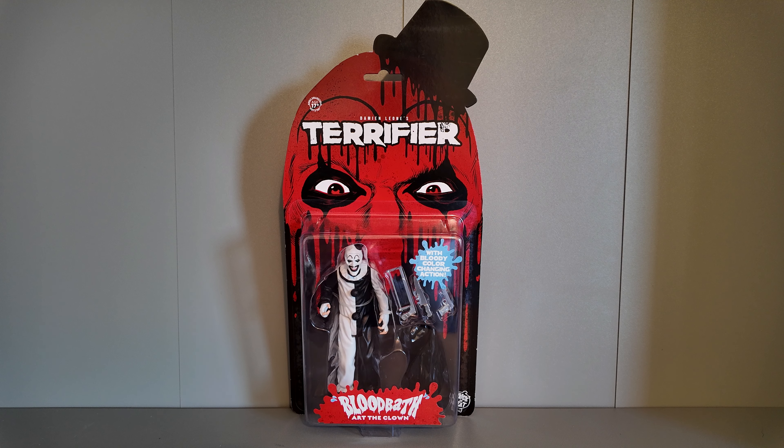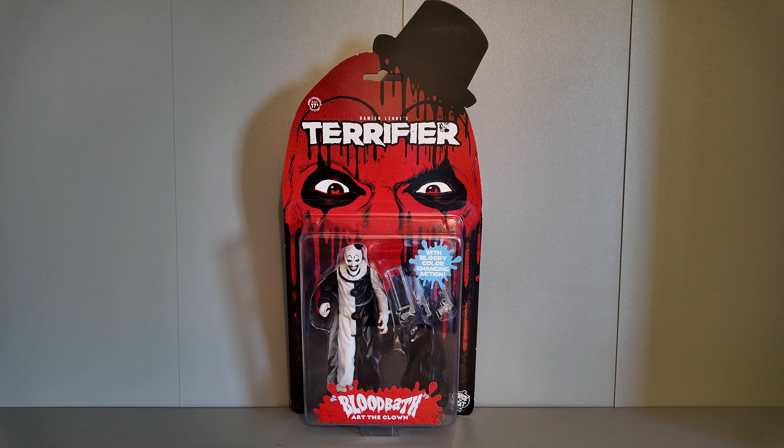I'm not entirely sure when this figure will get a full release. I know last year in July in America it was in pre-release with a scheduled full release date of November and December. The back of the box says 2022, and I bought it at Comic Con, so this could be an American import. Some websites just now have this figure in pre-order, and I'm not sure if there's an updated version.